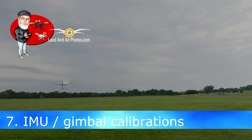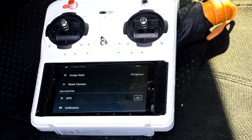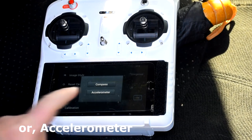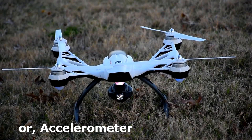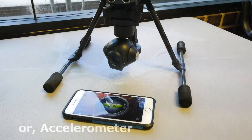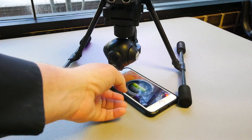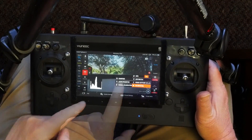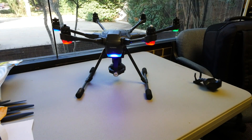Your drone uses several mechanisms for controlling its position and how level it is — these must be calibrated before your first flight. At this point, you can calibrate your IMU. Some drones allow you to calibrate your gimbal as well. IMU and gimbal calibrations can be done indoors and do not require a satellite connection — all you need is a level surface. Follow your user manual or find a YouTube video on how to calibrate your IMU and, if applicable, your gimbal. I have published videos on calibrating the Typhoon H and Q500 drones — follow the links in the upper right to see those.